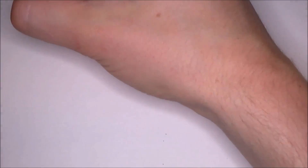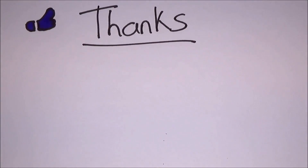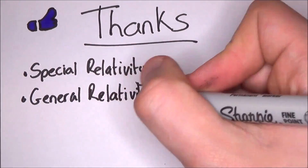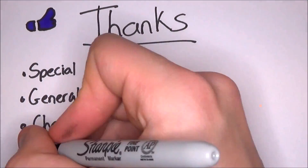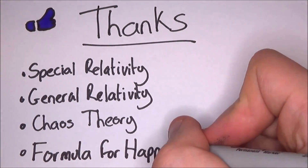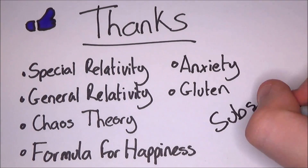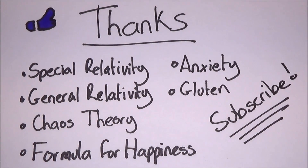Hey guys, hope you enjoyed this short video. I just want to say thanks for all the continued support throughout my exams. It really means a lot to me to see all the statistics increase without me actually being able to produce videos. It's the summer now, so I have loads of ideas ready to go. Hopefully I will get a video out once every fortnight, if not quicker. But till next time, bye!